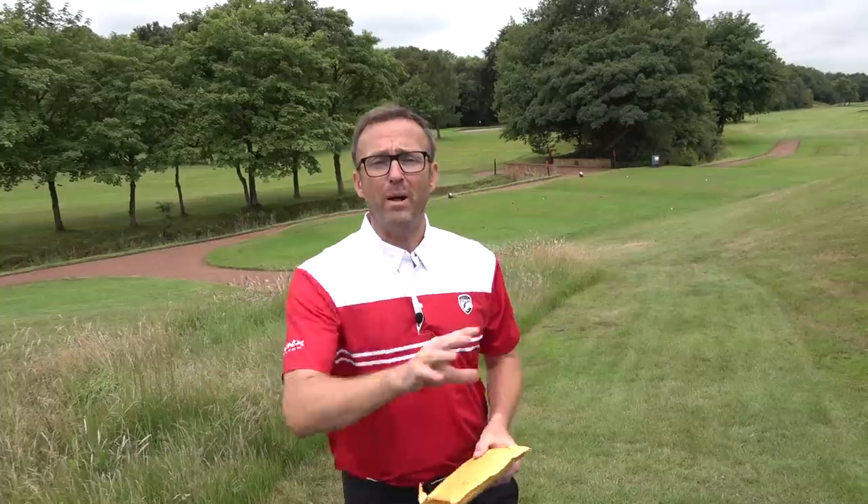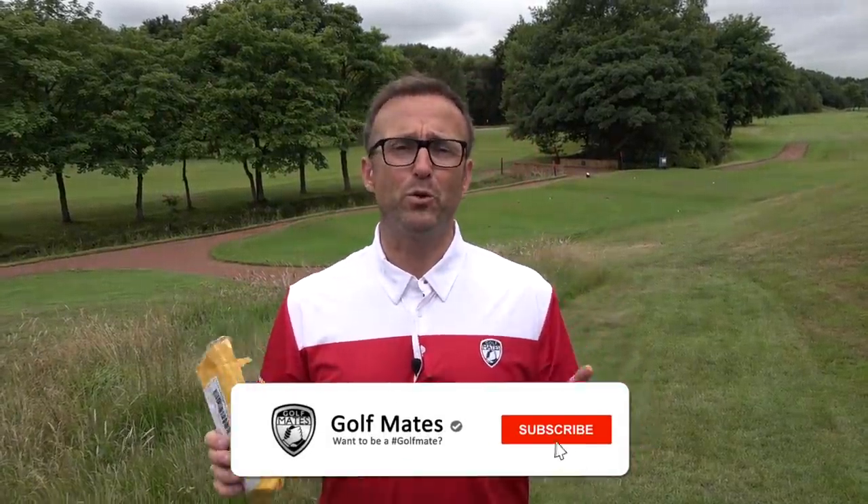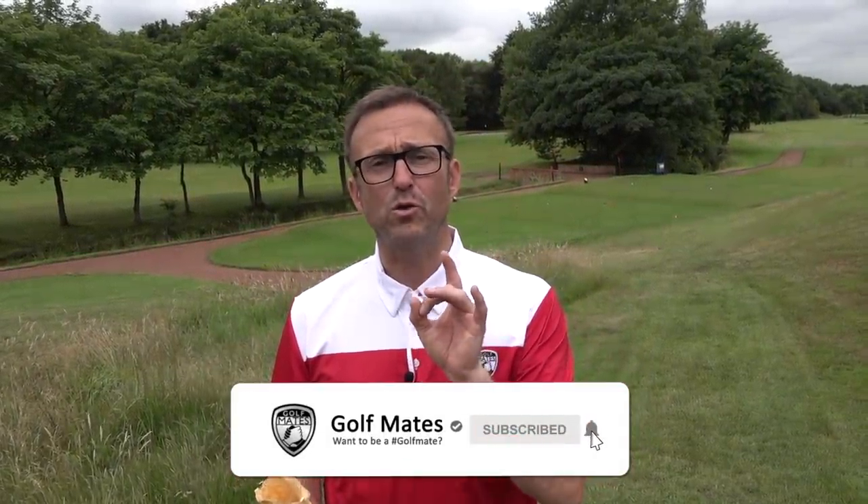Golf Mates, if you're new to the channel, welcome. I am Liam from the Golf Mates. We do some crazy videos — a lot of stuff is just normal golfers on the golf course having a laugh. We have an 80-year-old man who's probably one of the best golfers on YouTube. Anyway, back to this video.